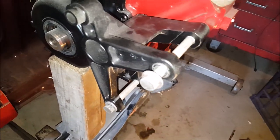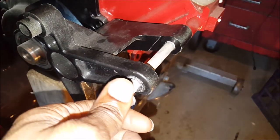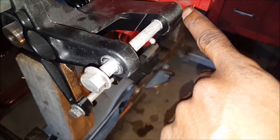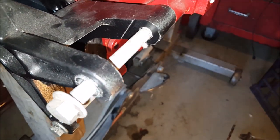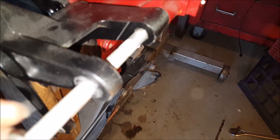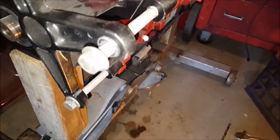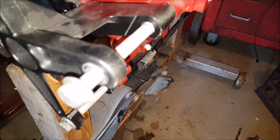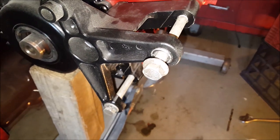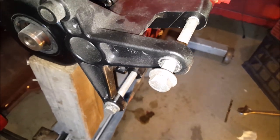Working on this alternator bracket today. This hole here is not pre-drilled on the truck block, so you gotta drill and tap it so the bolt will be able to go in and tighten everything down and lock the alternator. That's what I'll be doing today, so stay tuned.